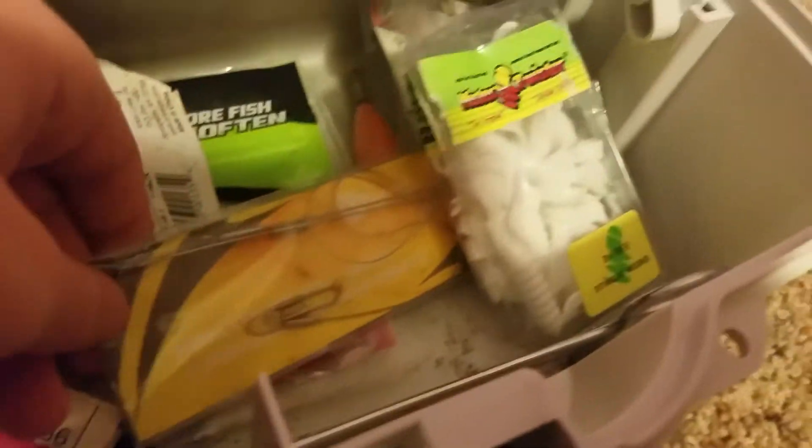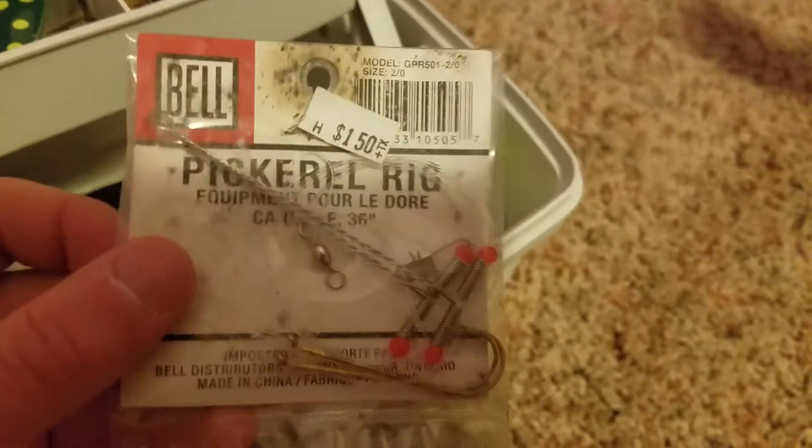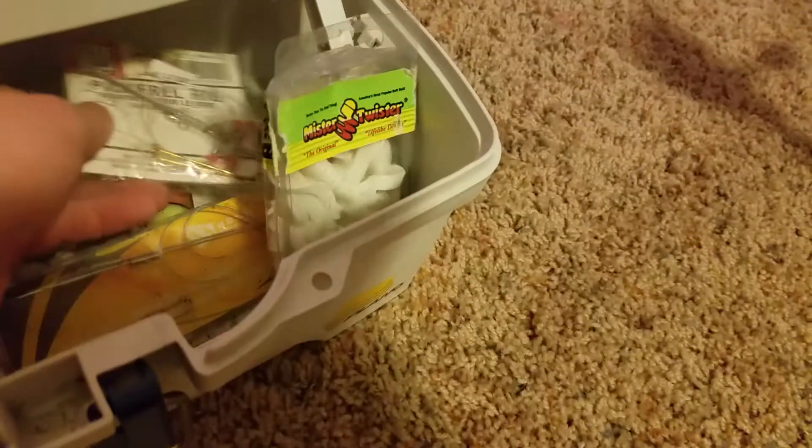Down here, more swimming grubs, two packages. More leaders, more Mr. Twisters. My little ruler. Some pickerel rigs from when I go fishing in Canada. Two hooks. I like them, fun to use, got a lot of fish doing that.